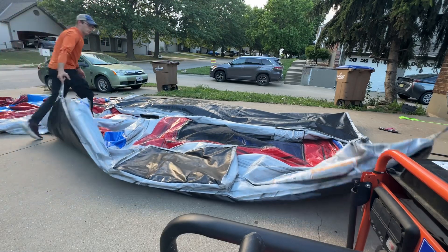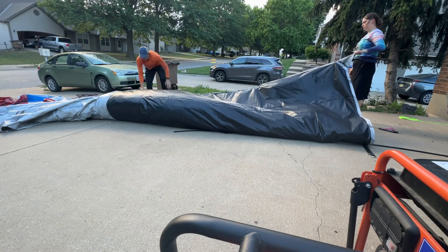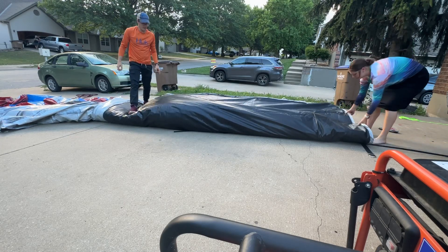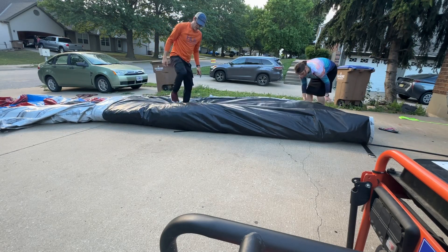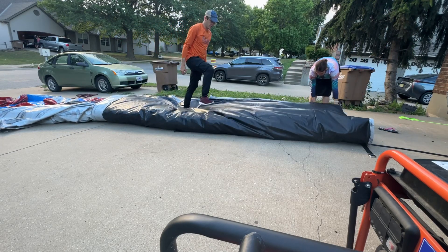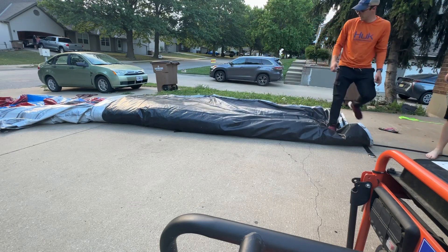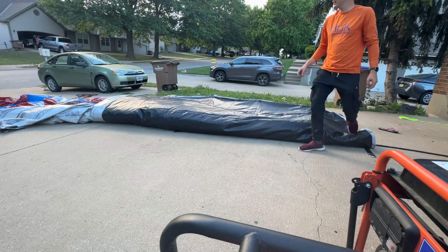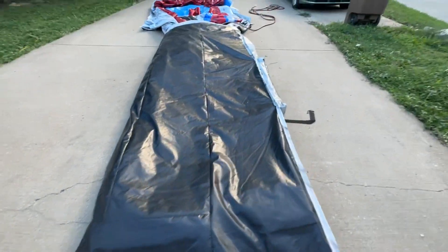Grab it and pull it. Move to the top, stand on this edge, stomp on it so that it creases. Walk some more of the air out, making it crease. Keep the fold as straight as possible. When you're done, it should look like this.